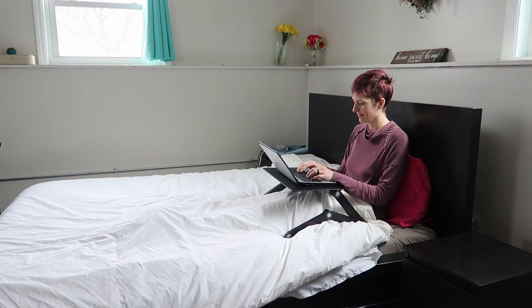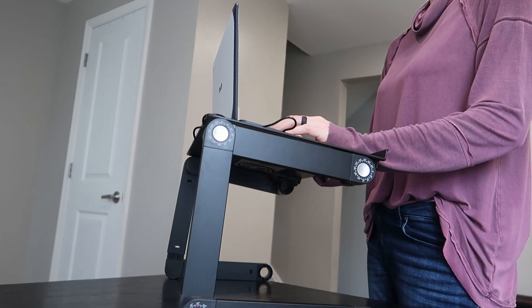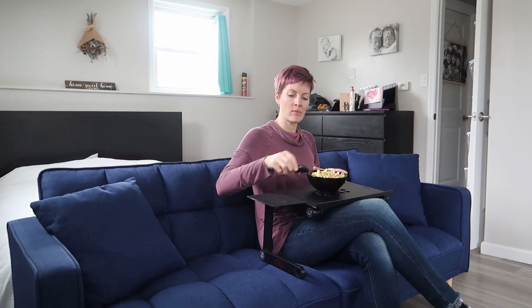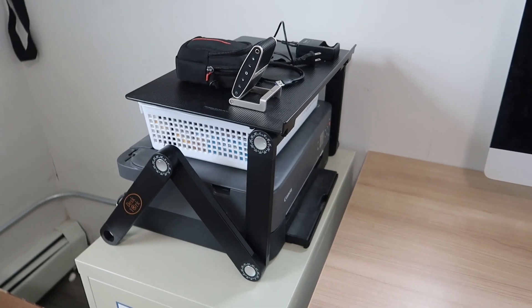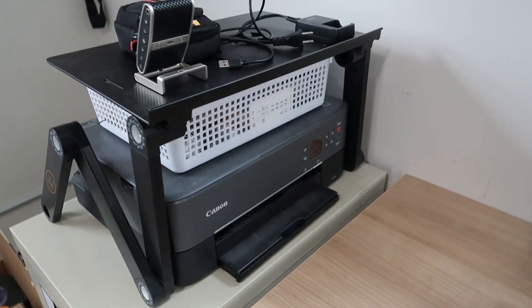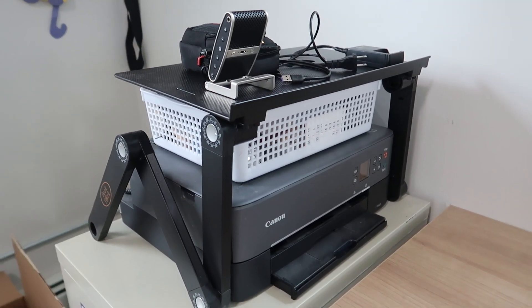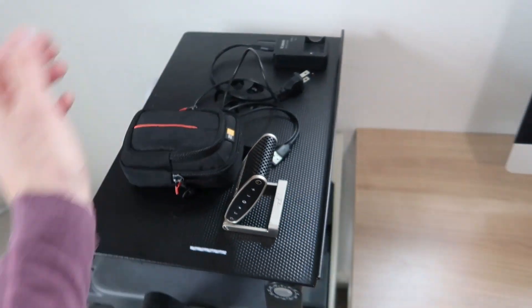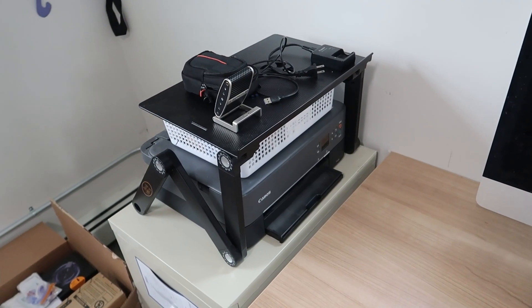Whether it's in the bed, using it as a standing desk, using it in the kitchen for your digital recipes, or using it on the sofa. You can even have some out-of-the-box ideas — I've used it as a little extra shelving unit over my printer so I can access a storage drawer and put stuff on top. This thing is amazing.